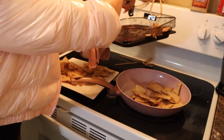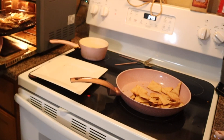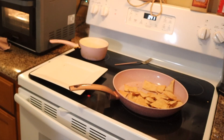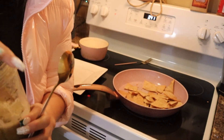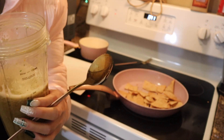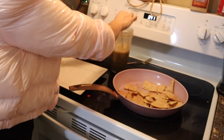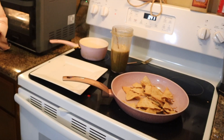Now we're gonna try the salsa to make sure it's not too spicy and check if it needs salt or anything. We taste it — it's perfect, it's really good! Now we're just gonna wait for the chips, put them together, and add all the salsa.